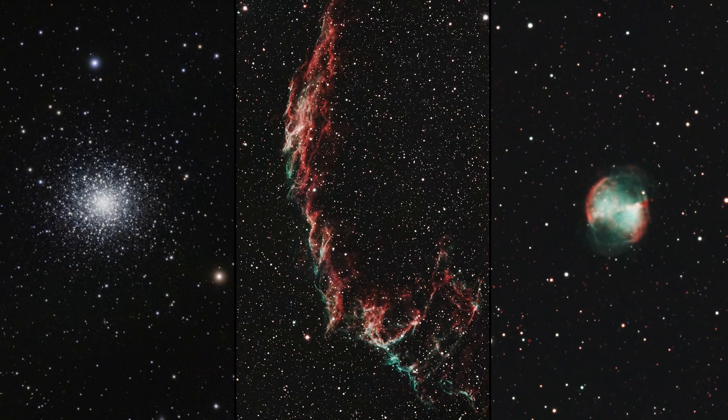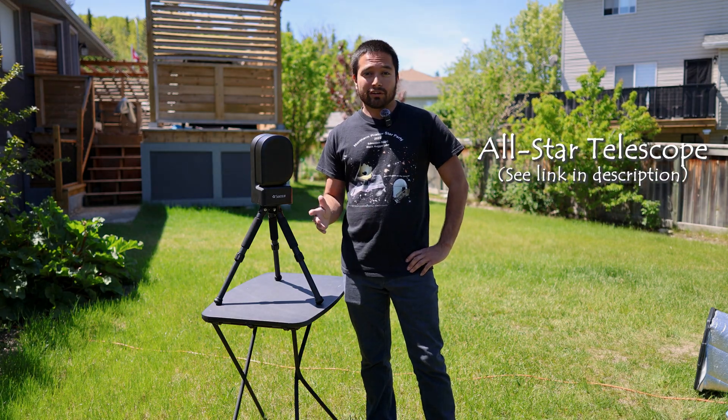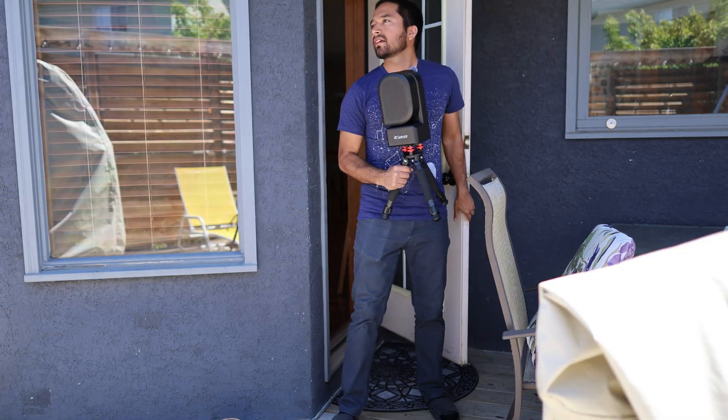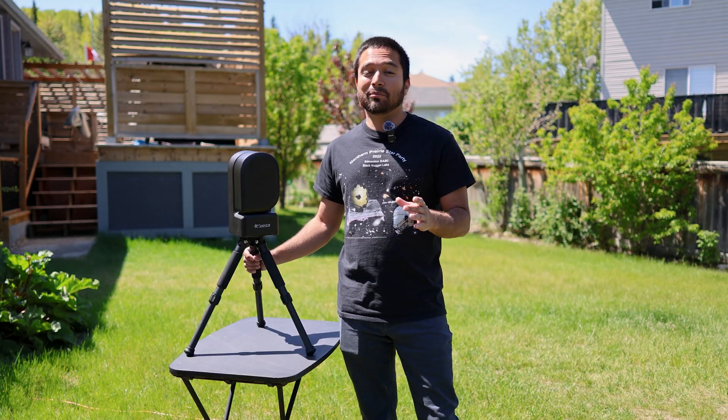Can your telescope do this, all while costing about 500 dollars and weighing less than seven pounds? If not, you might be missing out. Thanks to All-Star Telescope, I got to spend a lot of time with the C-Star S50 and test it out on a variety of targets, and I must say I am a big fan.